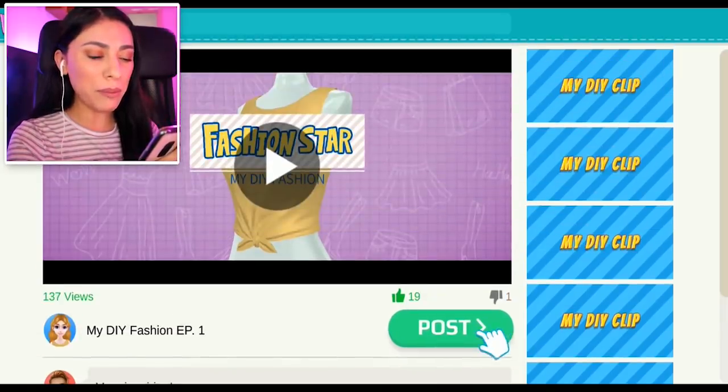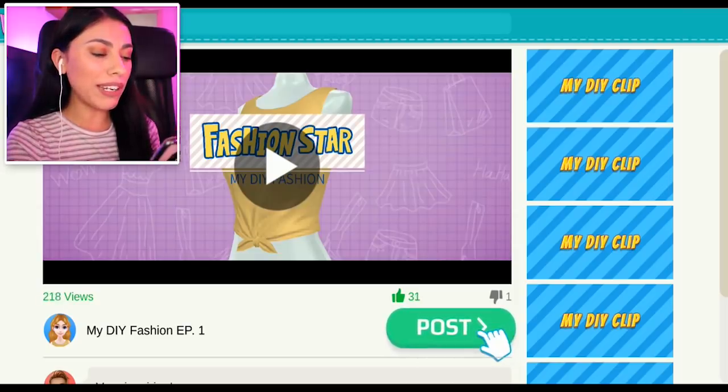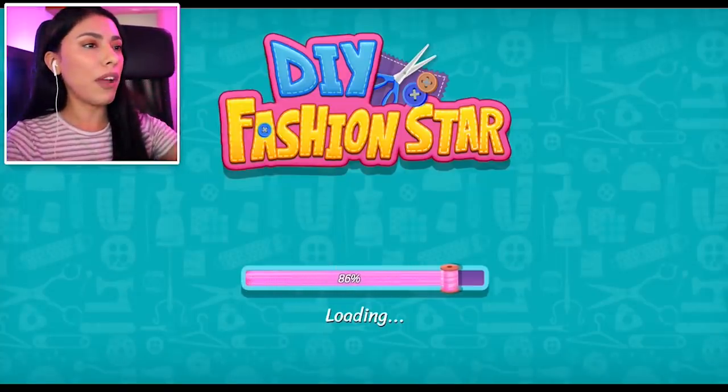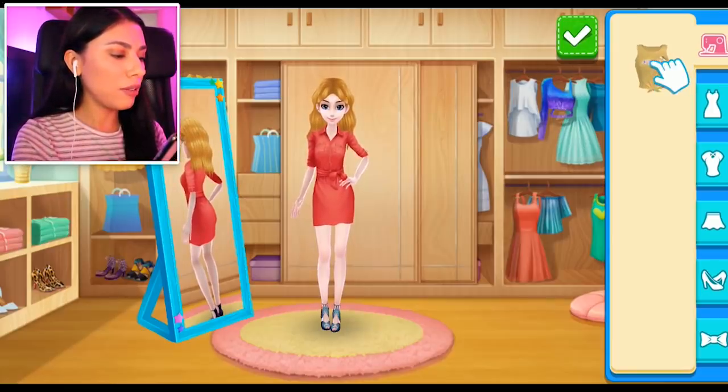Whoa, okay — people are really liking it! I'm reaching close to 200 views, 29 thumbs up. This is good. So not only are we gonna become fashion queens, we're also gonna get big on YouTube.